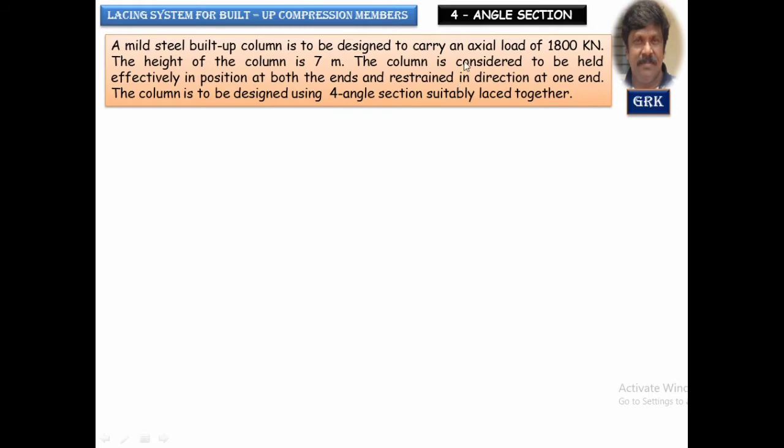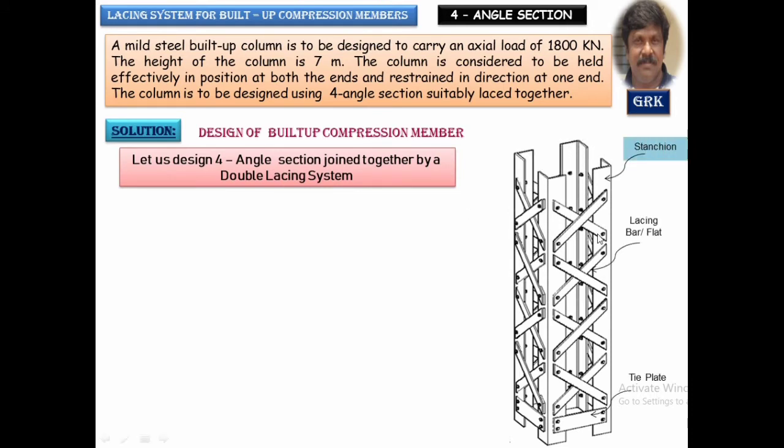Let us take a typical problem to understand how to design a four-angle section. The axial load on the column is 1800 kN and the height is 7 meters. The end condition is that it is effectively held in position at both ends and restrained in direction at one end. It has to be designed using four angle sections — either equal angles — and it is suitably laced with a double lacing system. We need to design the size of the section, the lacing, and the tie plates at the bottom and top.